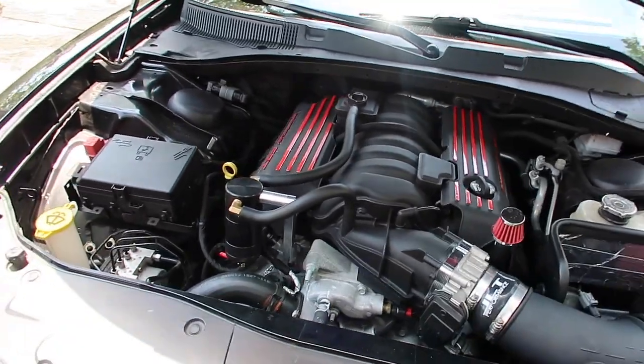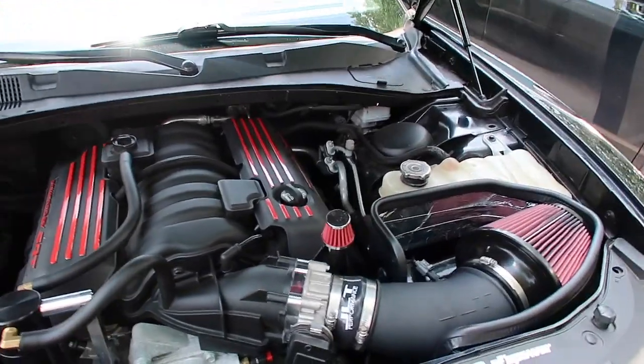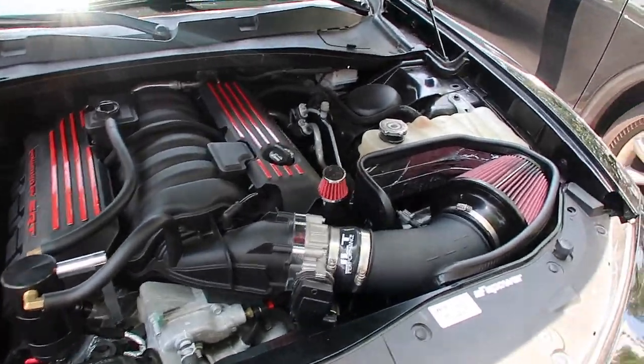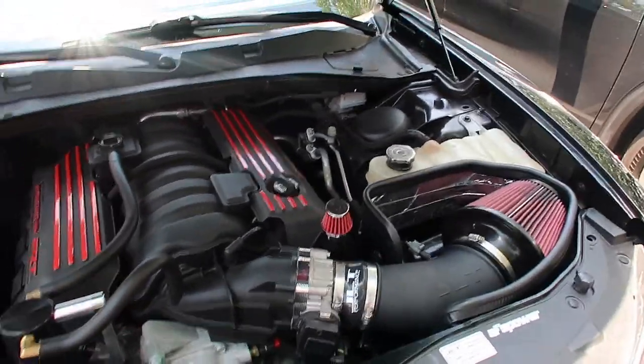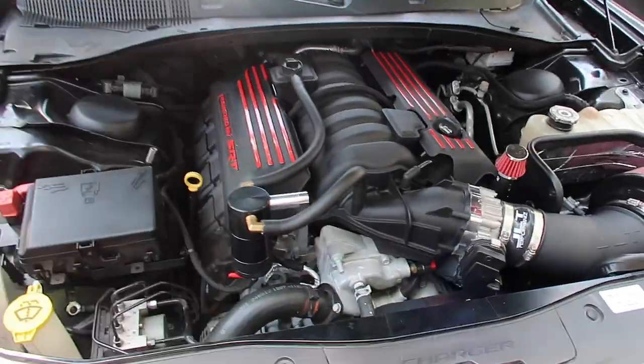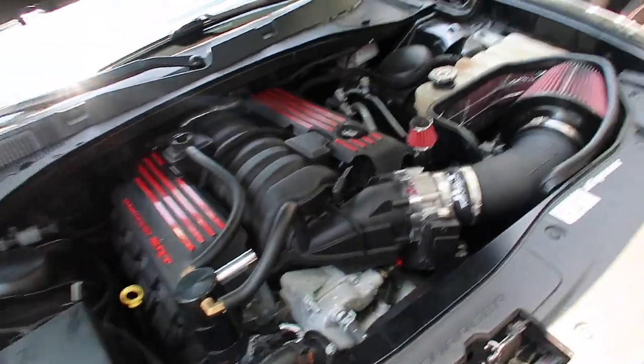A lot of people don't like popping their hoods when it comes to racing, but I really don't care. We race, and hey, I want you to know what I got — if you can beat me, you can beat me. I don't hide what I got, plus I got a channel so y'all want to see everything done to these cars anyway.